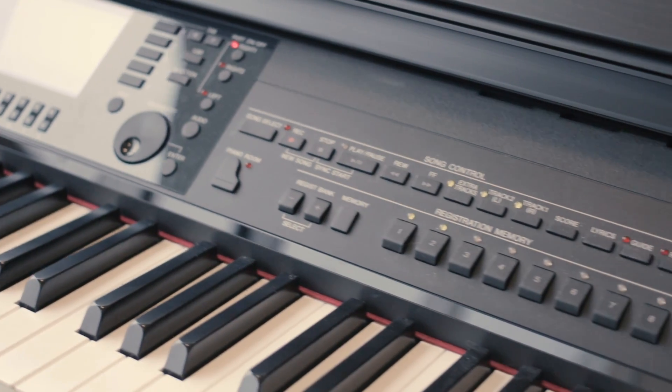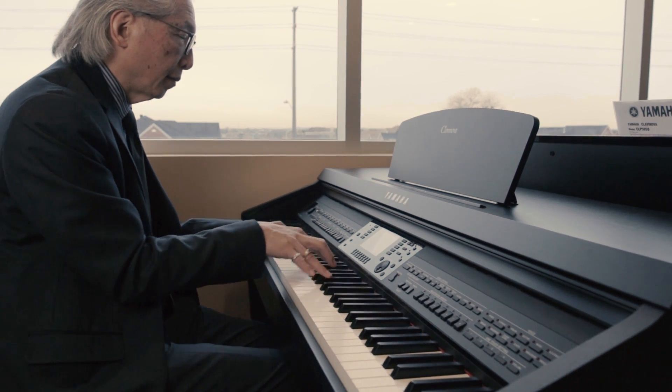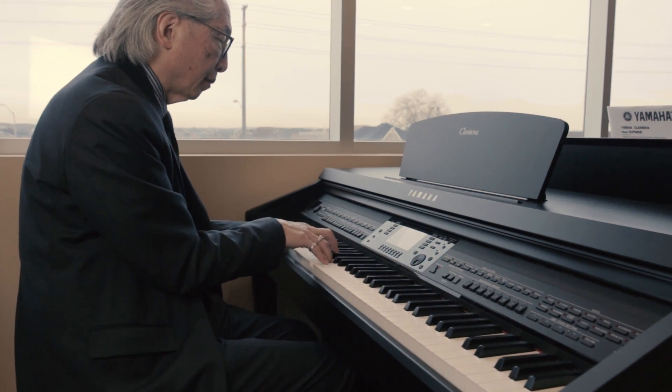Now we can switch the sounds. Of course, there's hundreds and hundreds of sounds within the CVP 701, and we'll switch from the warm Boesendorfer European sound to the dynamic and expressive Yamaha CFX concert grand piano.